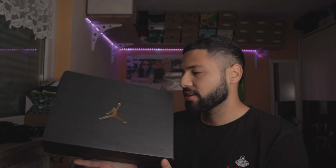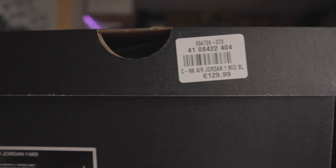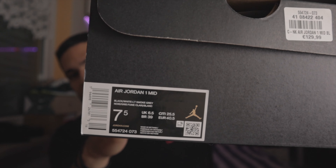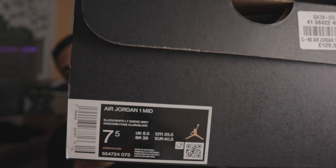Enough chit chatting. Let's go and take a look at the Jordans. So first of all, if you've already seen the title, you know what I'm talking about. It's a Jordan mid and we got the black usual box with the golden logo. I love this golden Jumpman over here. Nothing really special about the box, the usual box. Retail is $129.99 as you can see on the sticker over here. And here's the size tag - seven and a half. It's not my size, it's for a friend, but I got them to review them for you guys.